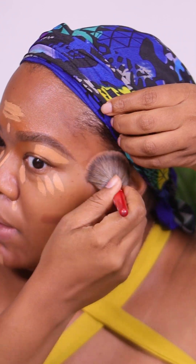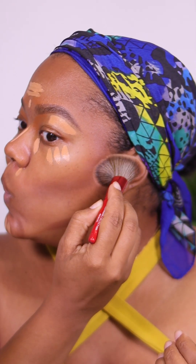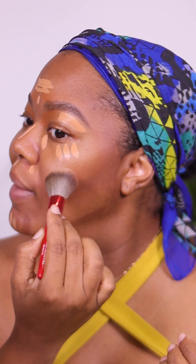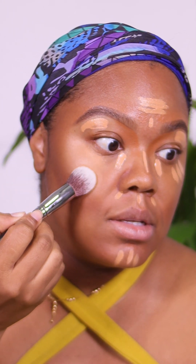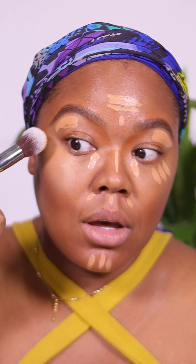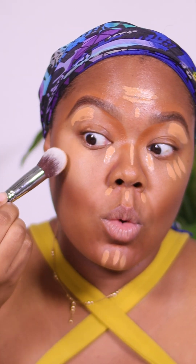When you're doing a no-foundation look, harsh lines have to become non-existent. I'm going to use this Morphe M536 brush and I am going to stay within the lines of the contour. When the contour begins, I'm going to kind of stop and then diffuse that out. We're not going to get into number 13 yet.